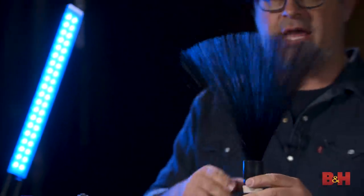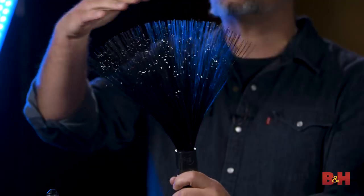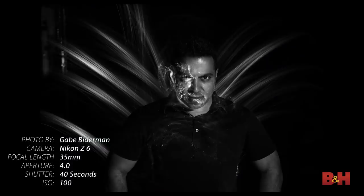Fiber optics are another great tool. By putting a flashlight into the fiber optic bundle, the light comes out of all the ends. This is a true light brush where you can literally brush light onto people — great for portraits and other objects.